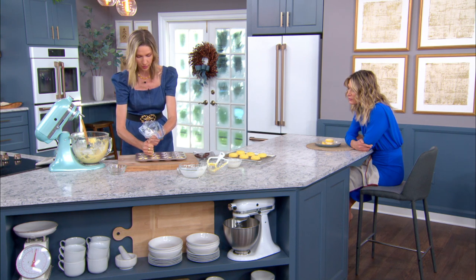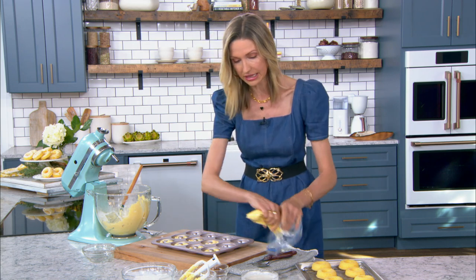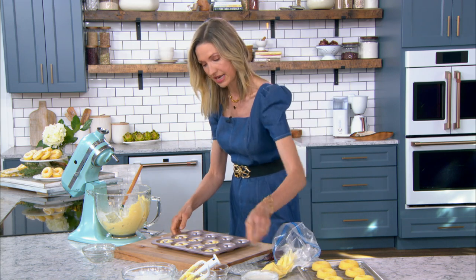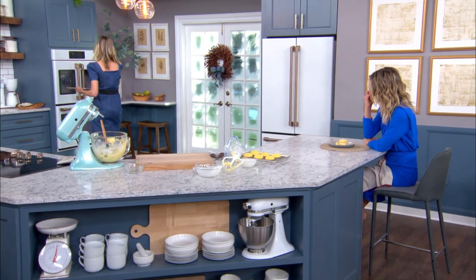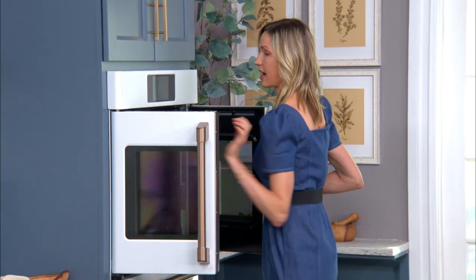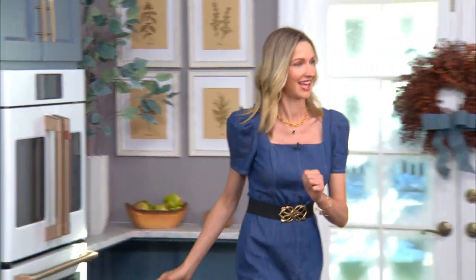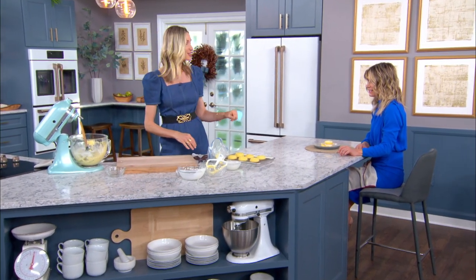Put them in the oven at 350°F for about 12 to 14 minutes — just keep an eye on them. When you take them out, you want to let them cool before adding the glaze, because the glaze is pretty delicious.